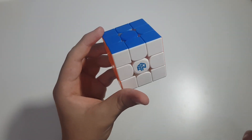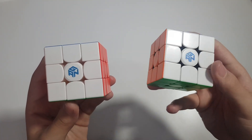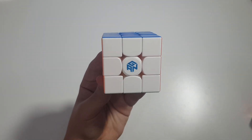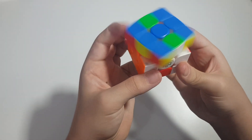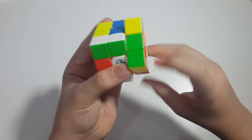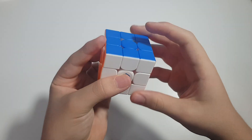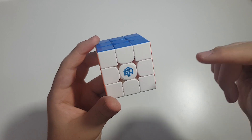One thing I can directly notice is the magnet strength — it is not a strong strength. My GAN 11 M Pro has the second hexagon magnets which are supposed to be stronger, whereas this has the option two triangular magnets equivalent on the GAN 11 M Pro. So the magnet strength is not that weak and it's pretty good for performance. The cube turns well and I'm really impressed by how fast it turns out of the box. It's a little dry but performance is really good, and the magnet strength feels just right — there's no need to add magnets, even though you don't have that option.